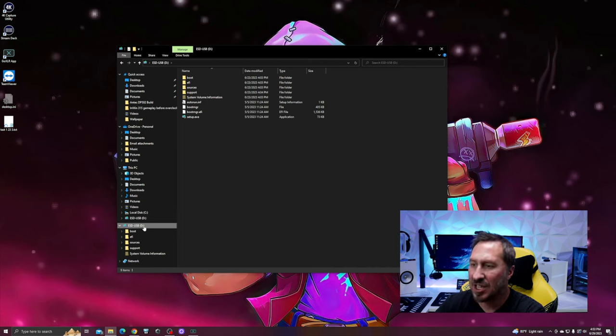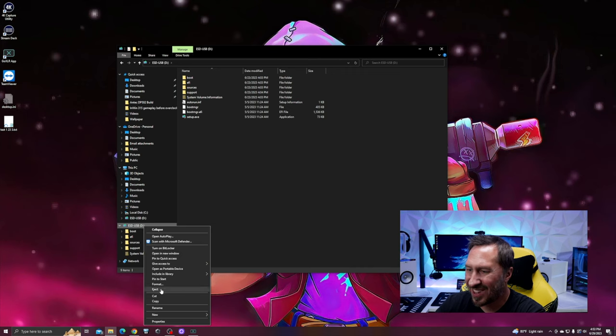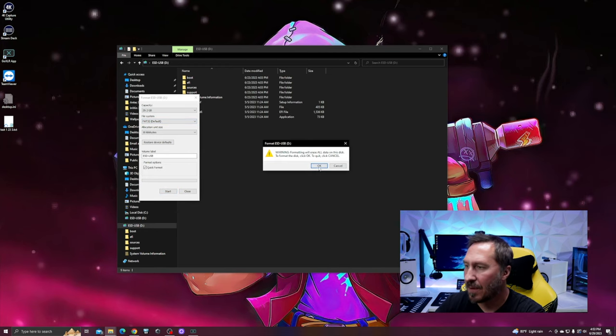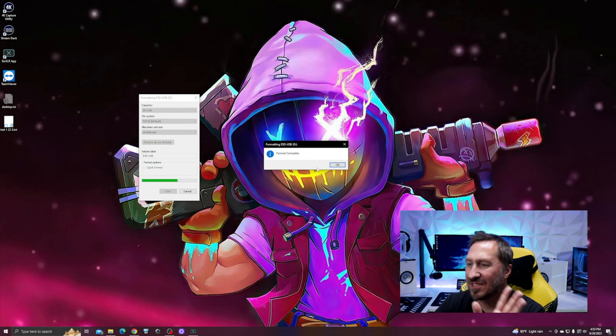Find the USB device you plugged in, right-click on it, and select Format. We want to do FAT32, then label it, and do a quick format. Click Start and we're going to erase everything. Format complete.